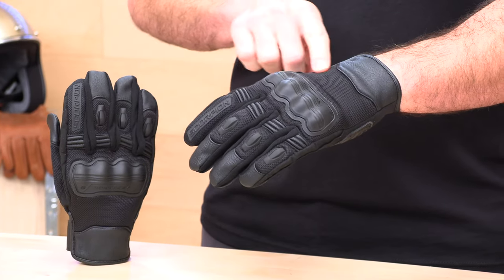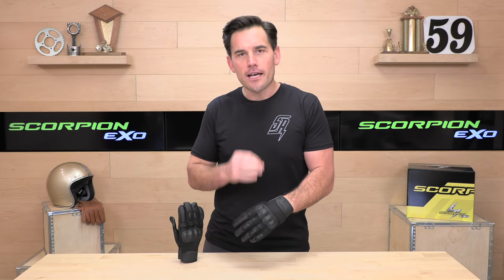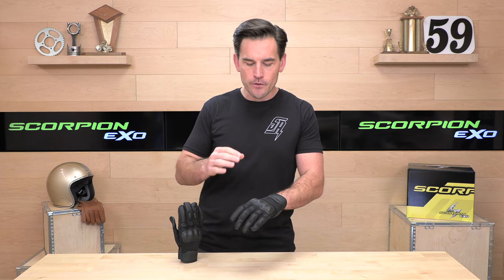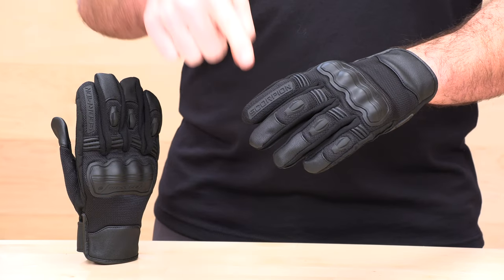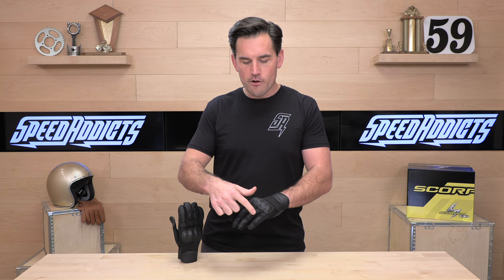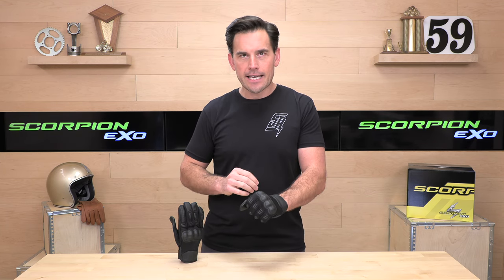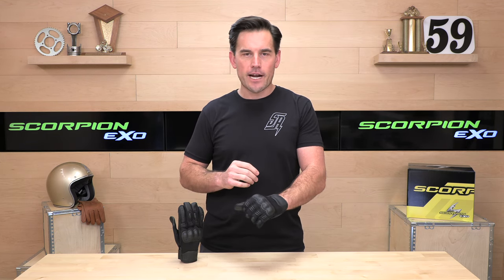Let's look a little bit closer at the Divergent, starting with the back of the hand. The chassis features a nylon mesh construction, so these are going to flow a lot of air. These are not cold weather or all-season gloves — these are warm month gloves. When it comes to protection on the back of the hand, they have thermoplastic rubber rubberized digit protectors. Then there's an accordion flex panel because of the textile nylon backing on the mesh, making them very flexible right out of the package.